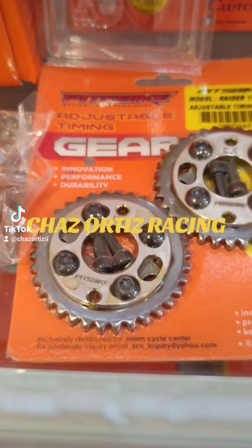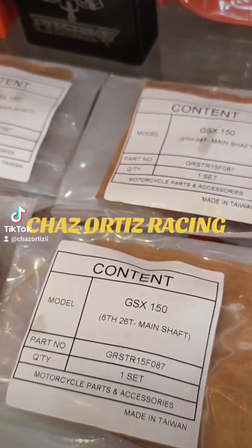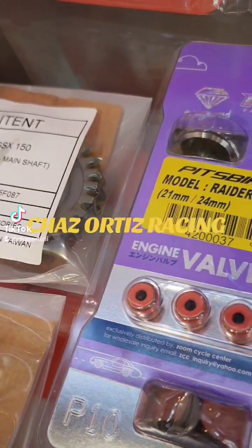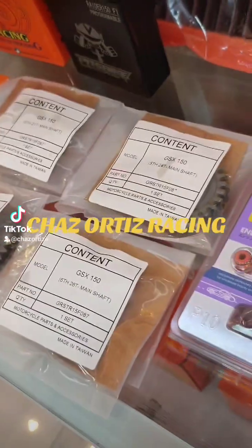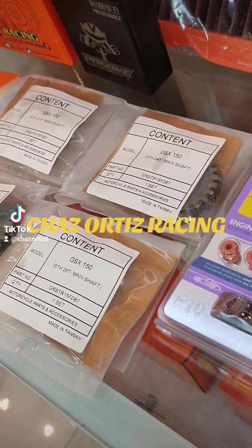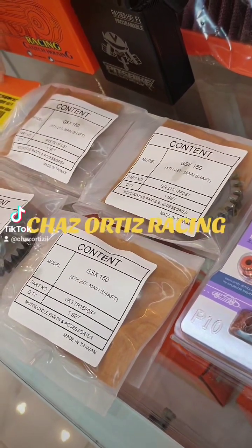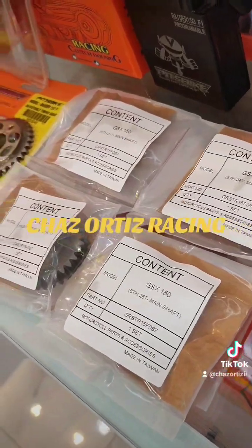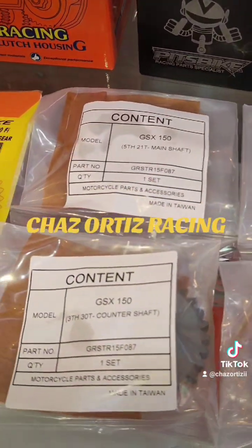Para sa pump shaft, ito yung kailangan ninyo. And then racing gear — ito yung gear. Third gear on size is 30 tick. On fifth gear is 21 teeth. Fifth gear is 24 teeth. And then yung last gear is 36 teeth. Yan yung engine gears.